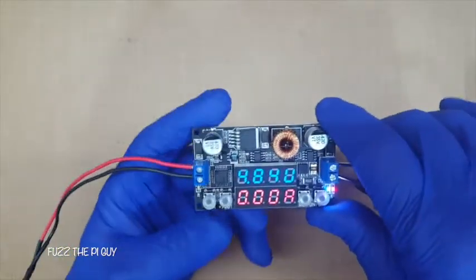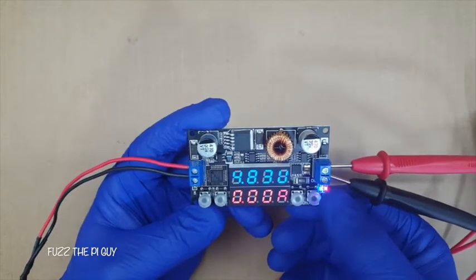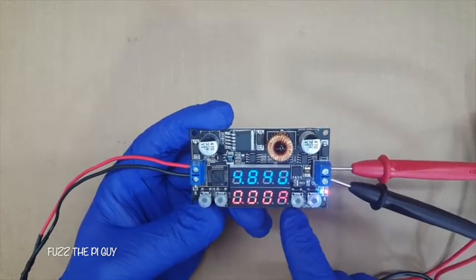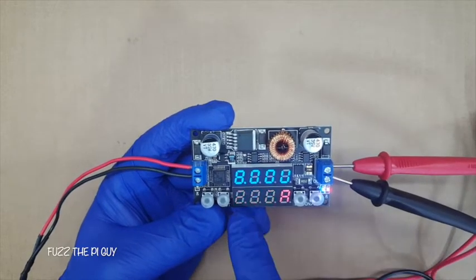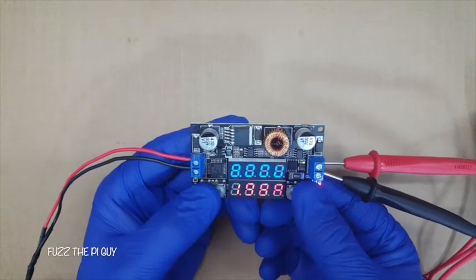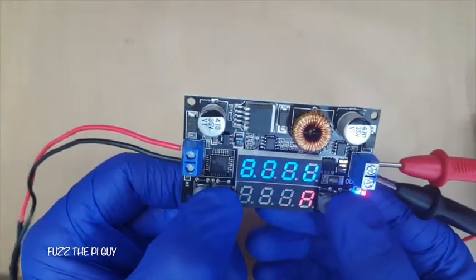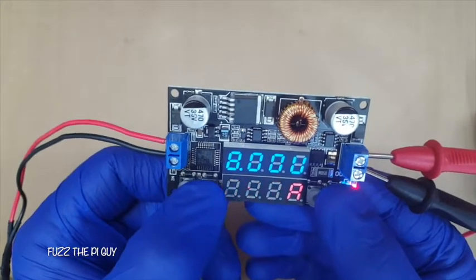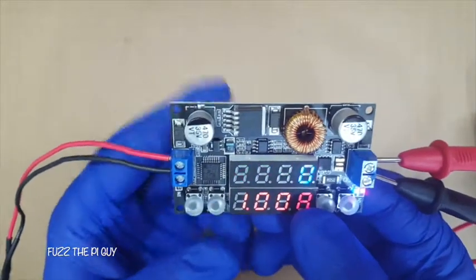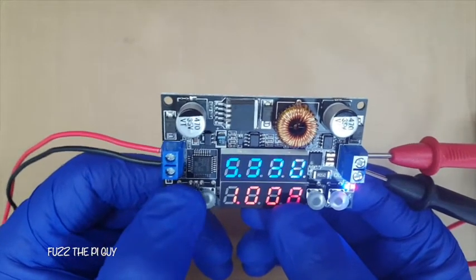So what we're going to do is set this — we'll set it for five volts since I'm only doing five. If you want to set it, hit the set button and it'll show amps. Let's say we want to do one amp, so we just use the plus and minus buttons to set one amp. Hit set again and now we're coming up to the voltage — we'll just say five volts.